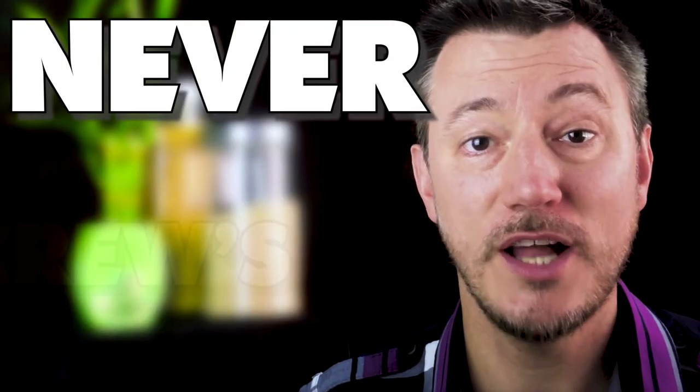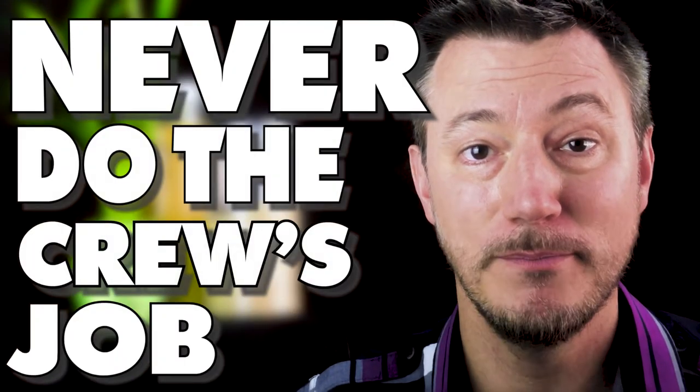Today's never-ever tip: do not do the crew members' job. Don't tweak or adjust any lights, don't play around with knobs and buttons, don't pull any ropes, don't get in the way of the crew when they're doing a set change, don't get in their sight line, and don't bug them while they're doing their job.